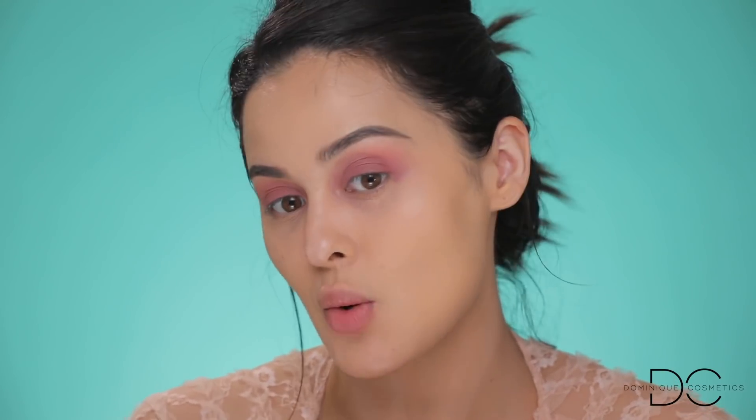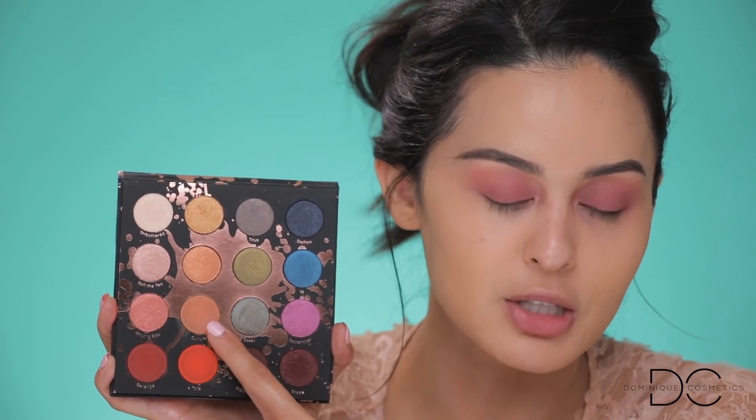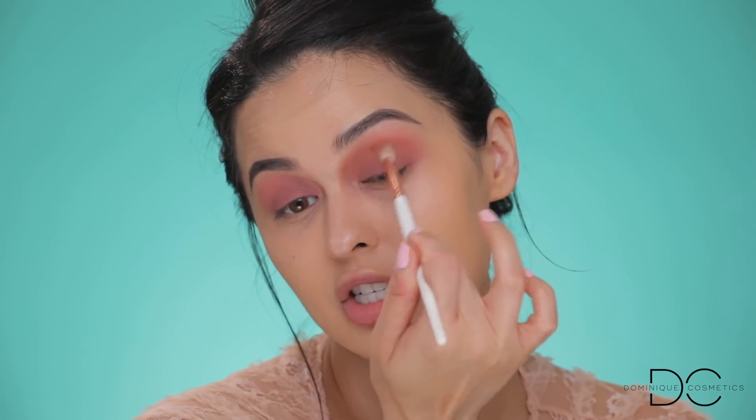Now we're going into the Shayla x ColourPop Perception palette — I'm so excited about this. I've already used it and all the shades are super pigmented, creamy, buttery, and just melting goodness. Those of you who saw my stories know I was in shock — these are amazing. The first color I'm picking up is 'Culture,' a matte warm shade. I'm taking it on a brush and working it into the crease, going back and forth in circular motions and halfway around the eye.